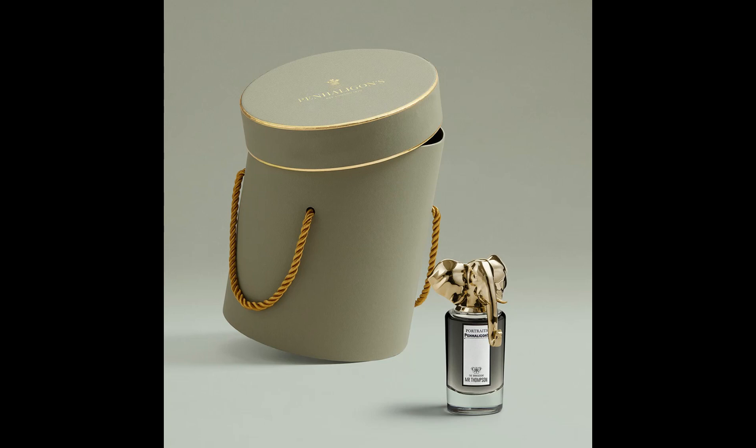Welcome back, Fragrance Fiend here, today doing a first impression of the brand new 2023 release by Penhaligon's — The Omniscient Mr Thompson. I ordered this little sample from the UK. I've never smelt it, I haven't read a thing about it, I've only researched the note breakdown. All else I know is that it's a floral amber men's fragrance that comes in 75ml and is of eau de parfum concentration.